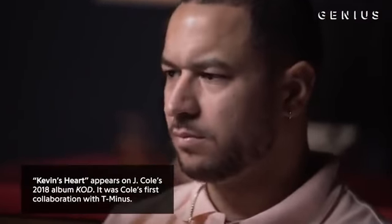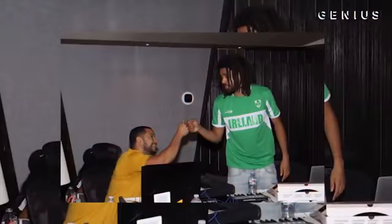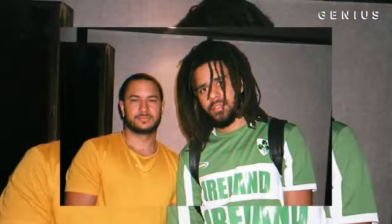After producing Kevin's Heart and it being one of the only songs on the album that was produced by somebody else, I think he trusted me as a producer more as far as the sound goes. Cole, he really produces. He really gets down with the whole production. He understands sonics and drum choicing and all that stuff. He just has a great understanding for production.